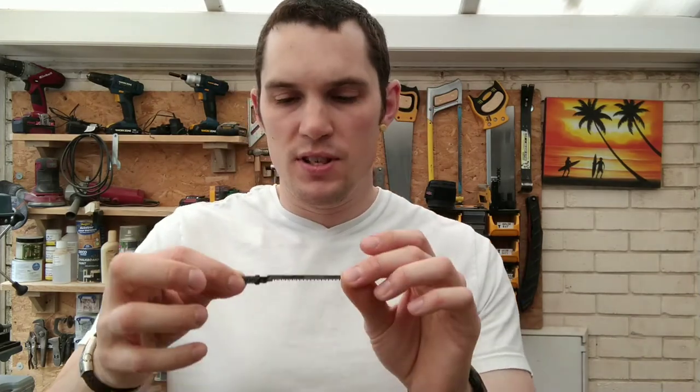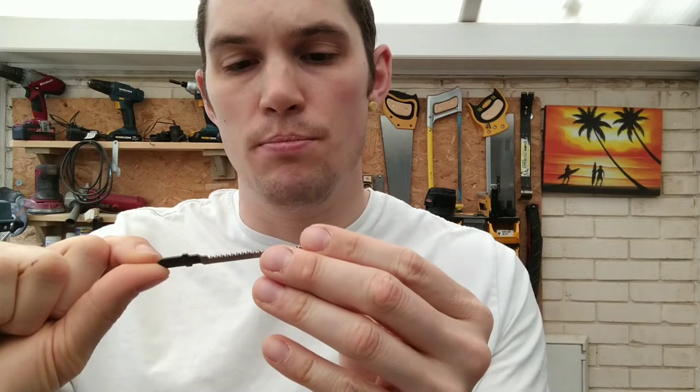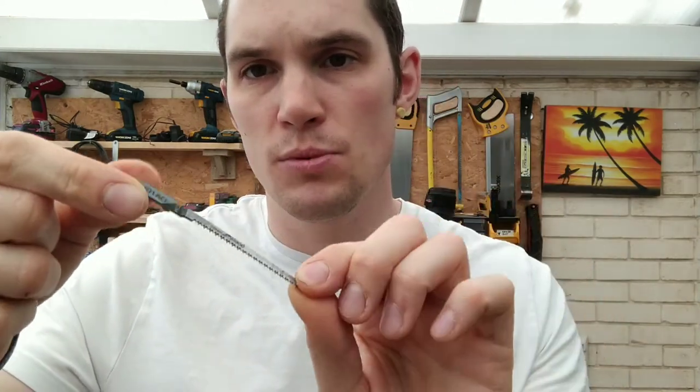Then you have these thin little blades — this is a Bosch one. Because the blade is so thin, it's designed specifically for tight corners, so it can easily make a tight curve in the wood without getting jammed up.